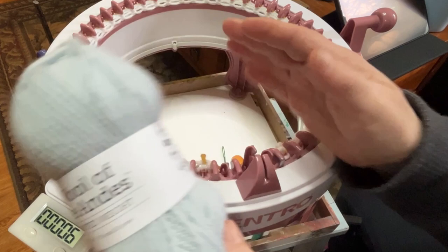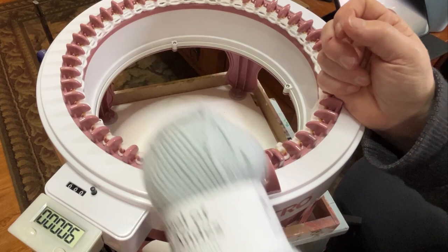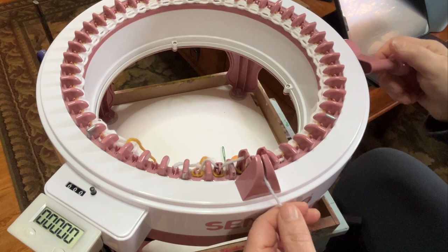I'm going to do 150 rows. We'll see how far 50 grams will get me — I might have to use a little bit more. This wool felts really well. If you want to learn how to do other felted projects, I have another one — it's the Simple Felted Hearts, so check that out.